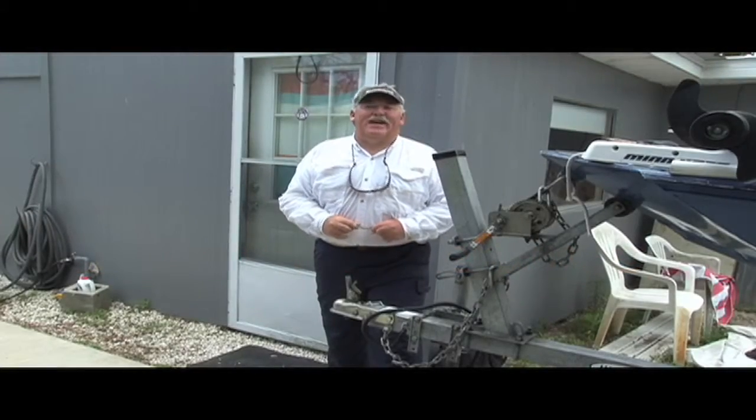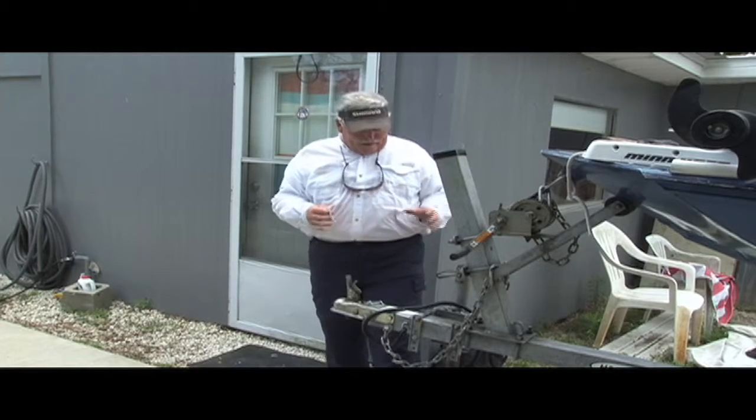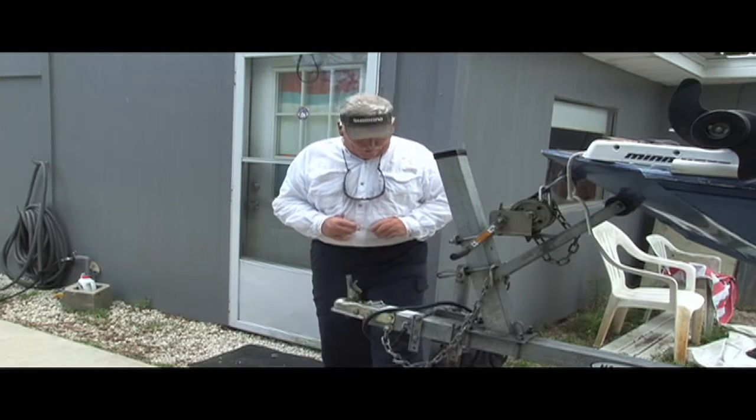Good afternoon friends and welcome to Fishing with Captain Sharkey. Today I'm going to share with you a little something about trailer maintenance that I feel is very important.